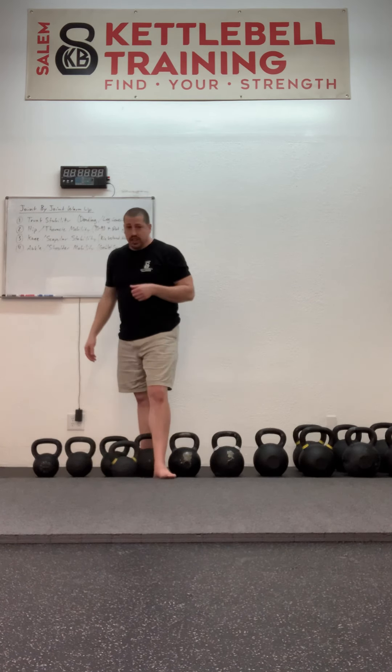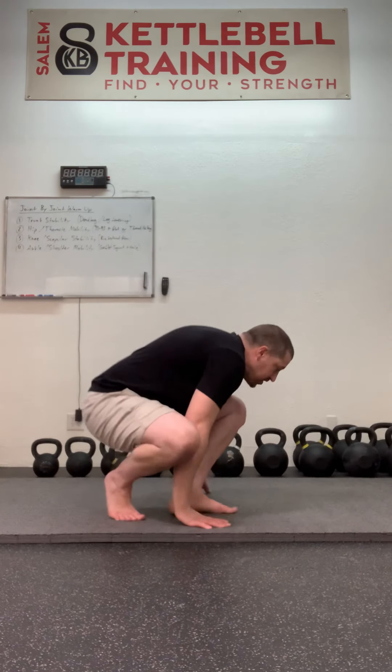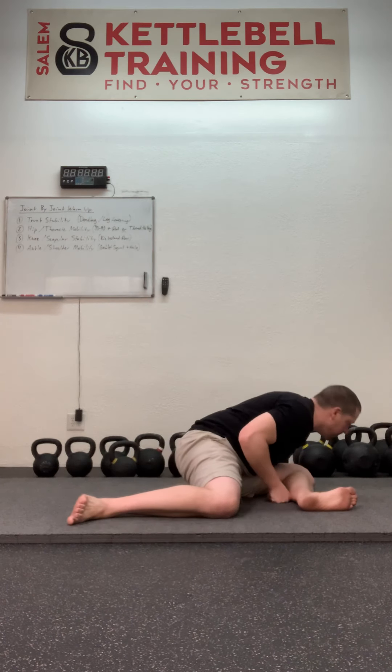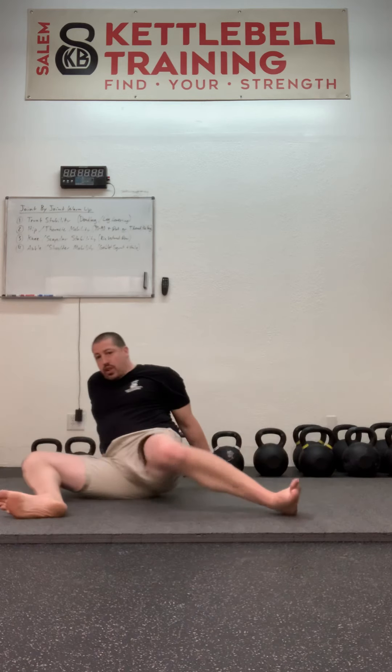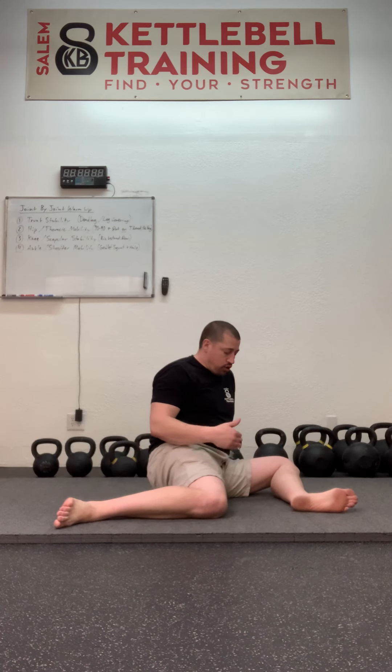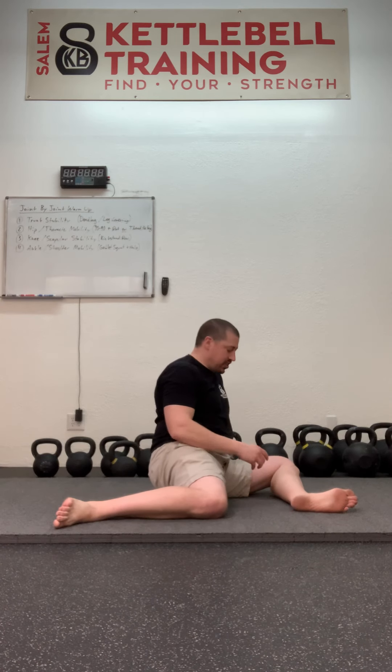There are a couple of different ways I can do this. One of them is the 90-90 with some thoracic rotation. The 90-90 hip stretch that we explored in the easy strength warm-up — I can change that to include some thoracic rotation, which I went over in that video. That's one option to incorporate thoracic mobility into a hip mobility exercise.